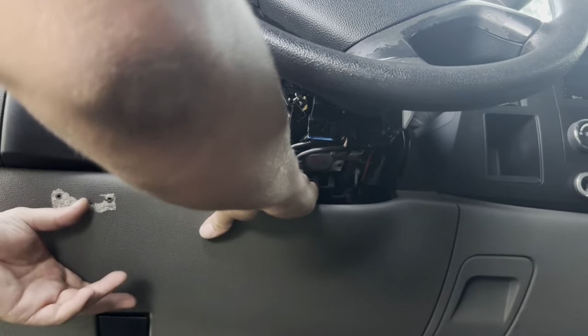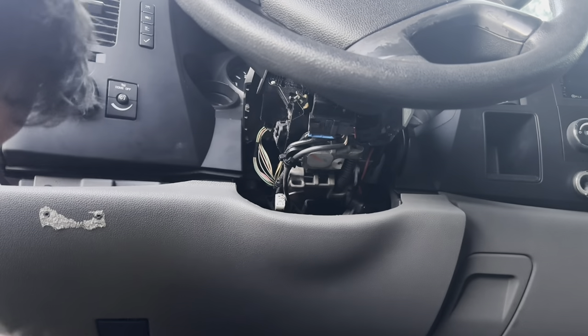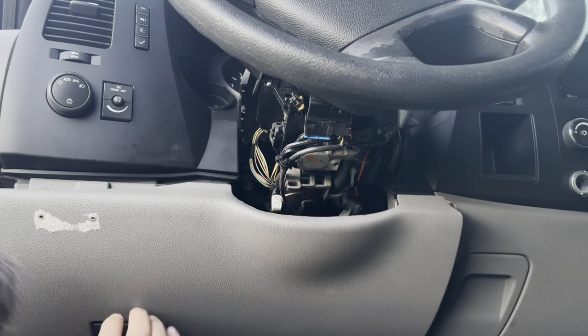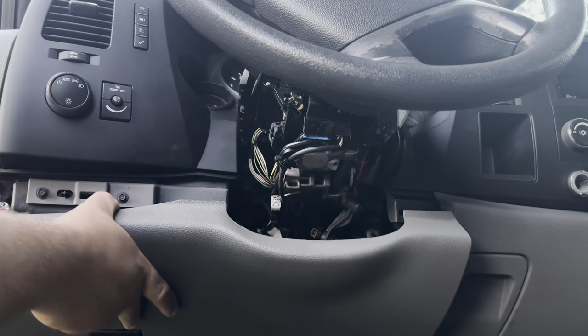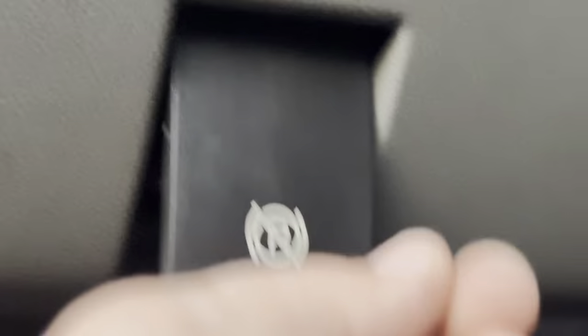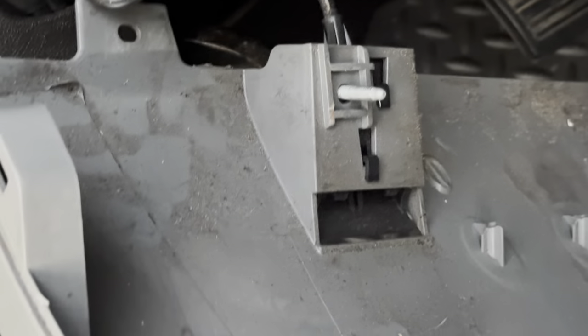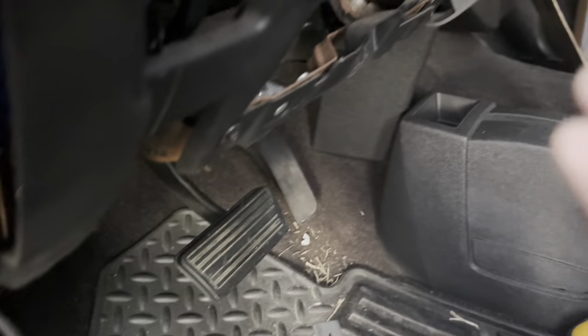I'll take a pry right there. There's probably a seven millimeter on the parking brake area — actually it's a 10 millimeter right under here. Remove that. So once we have this 10 millimeter out, this piece drops down. Now to get the OBD2 port out, there's a seven millimeter right down here on this side of it.